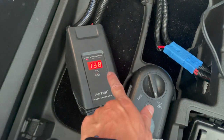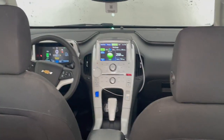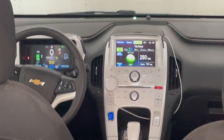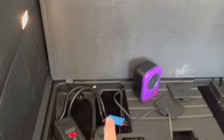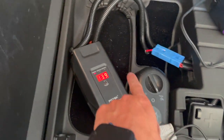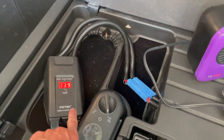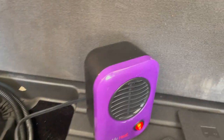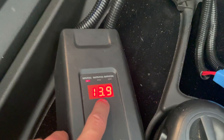It's actually gone up to 13.8 and now 13.9 volts. The car is on, and the onboard generator and engine are not running on the Volt. It is using the Volt's high-voltage battery to recharge the onboard 12-volt battery. So it's definitely able to keep up with this 200-watt load that the little space heater is drawing — currently showing 186 watts.